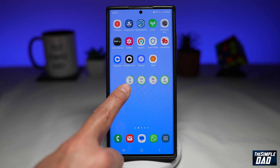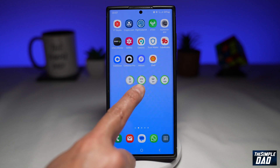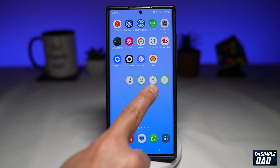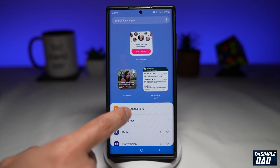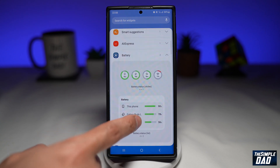My phone is on 34%, my Galaxy earbuds are at 92%, the earbud case is on 23%, and my Samsung pen is at 100%. You can also try the other widget which gives you more information.